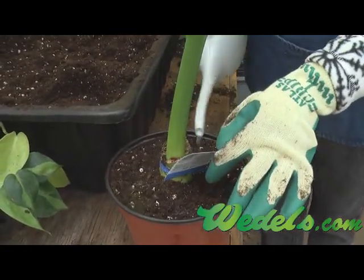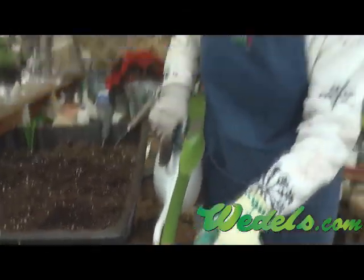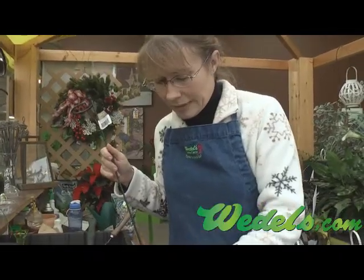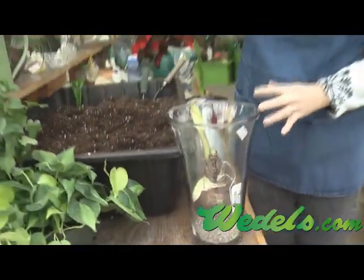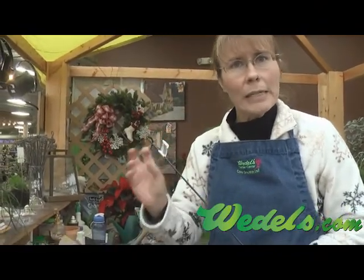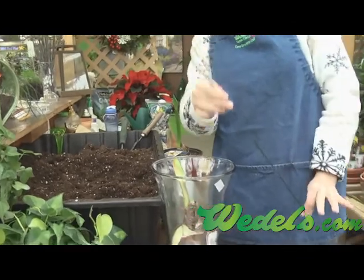Since this soil is pretty dry, it's going to need quite a bit of water. Another option when planting an amaryllis is that if you have a tall vase — because sometimes amaryllises will get a little tipsy when the flower stalk is really tall and very heavy — you could use a stake in a regular pot such as this.